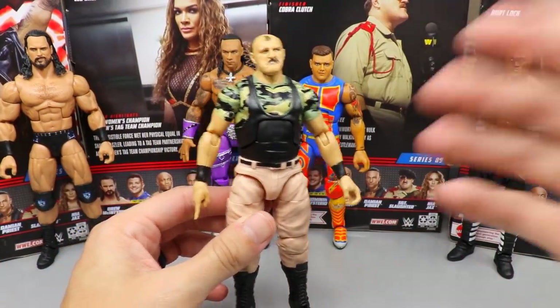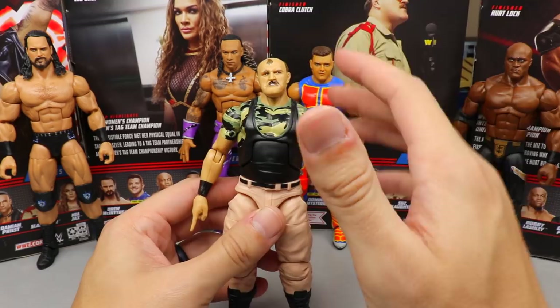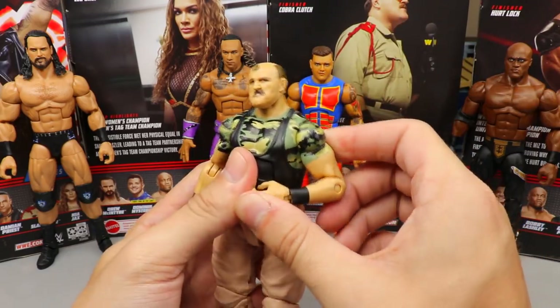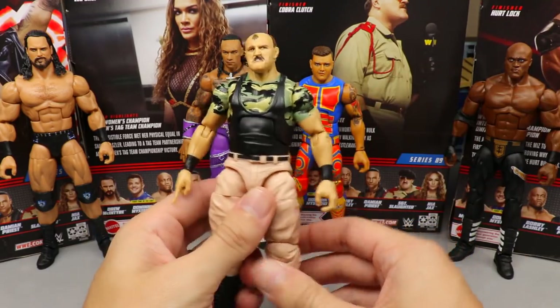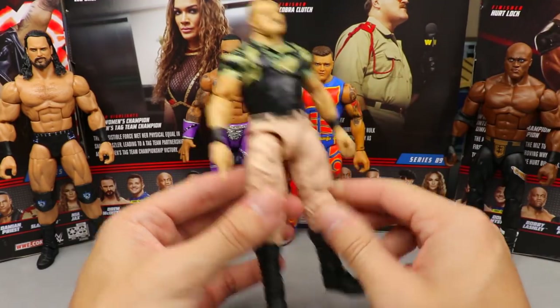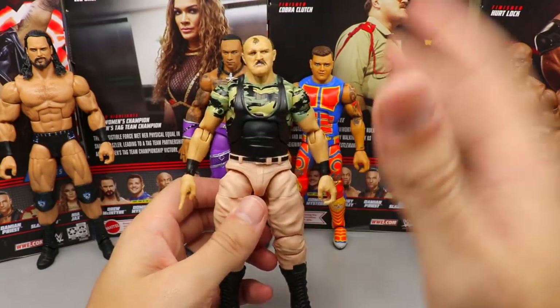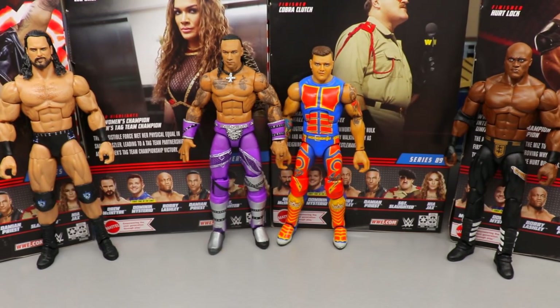Next up at number five: Sergeant Slaughter. It pains me a bit. The misprinted eyes have to be mentioned, plus single jointed arms. I wasn't that excited for it, though I do like the accessories and it's a great flashback figure. I really love these pants — they're sick. But at the end of the day I just like the other four better, so Sergeant Slaughter comes in at number five.